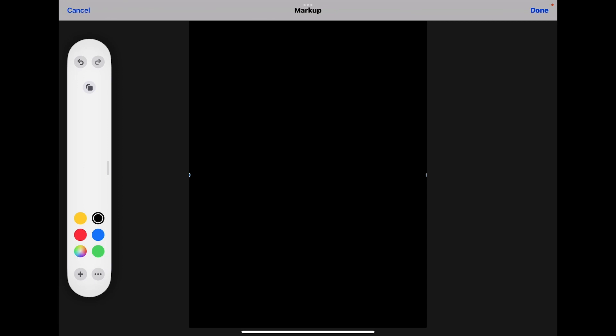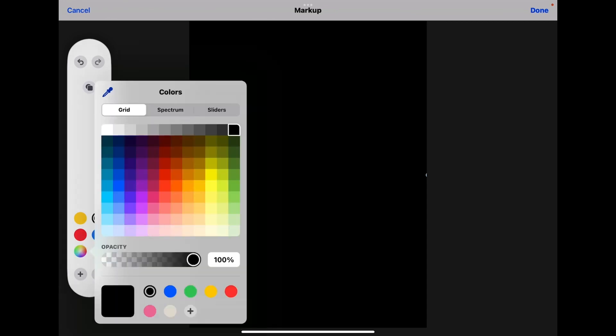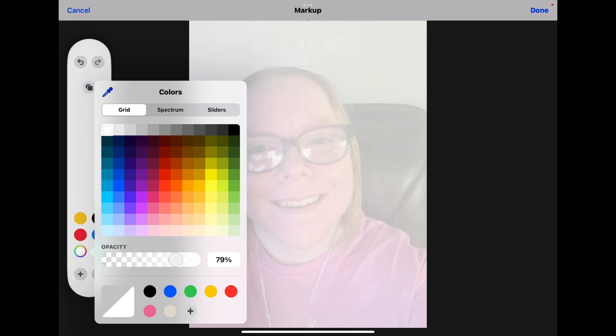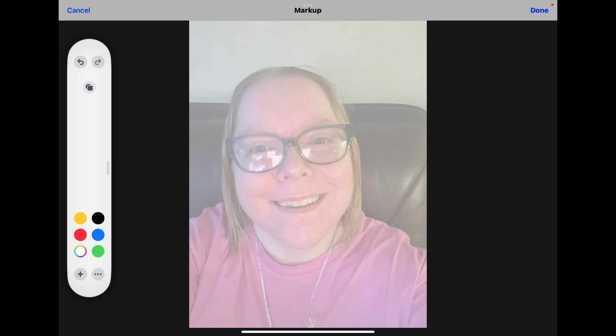Tap on your color selector and choose white. Tap your color selector again and notice the opacity setting. Slide the opacity setting back until you can clearly see the photo. I think 60% looks good.